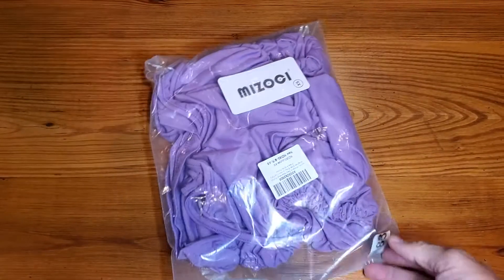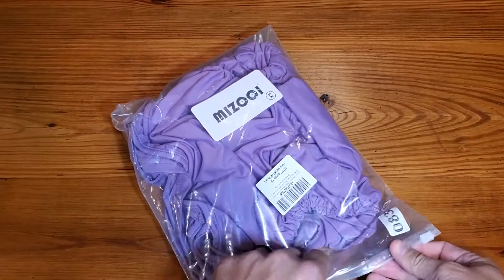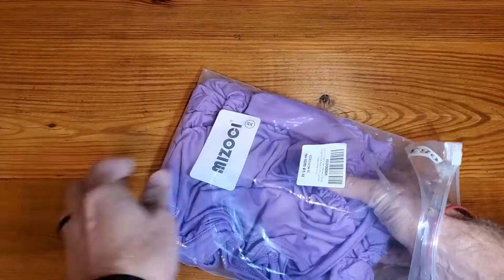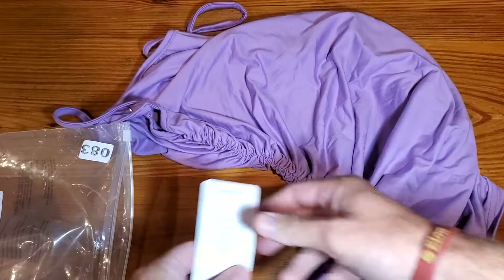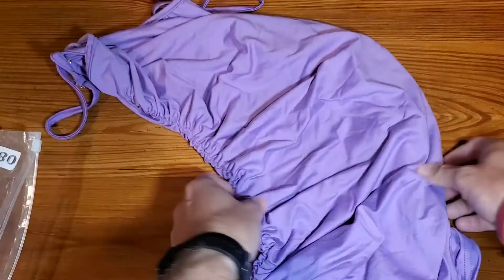All right, this is a simple and fast review of the Mizocchi. This is a ladies dress, so I'm not going to try it on, obviously, or anything like that. I got it for my daughter — she's got a homecoming event coming up.